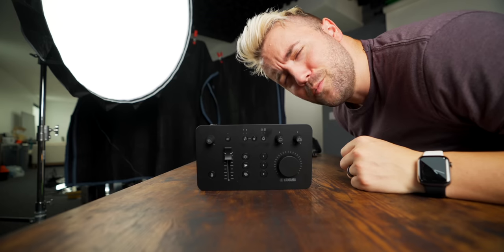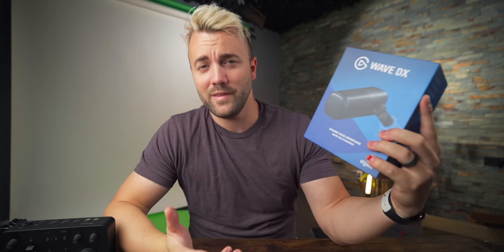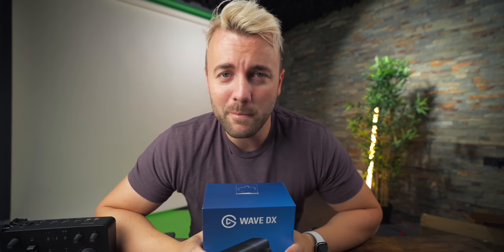Was that dramatic? I was going for dramatic. So last video, I announced a giveaway for the Wave DX — the extra one that Elgato sent me — and the random picker picked Woodsy Gamer. So I will be sending this to you as soon as I'm done filming this video. Thanks for being a subscriber, homie.